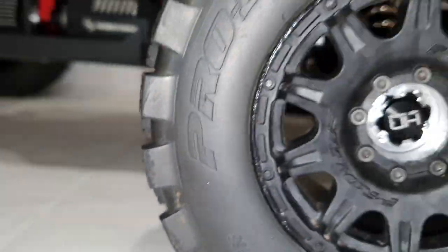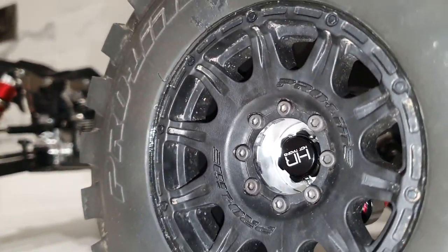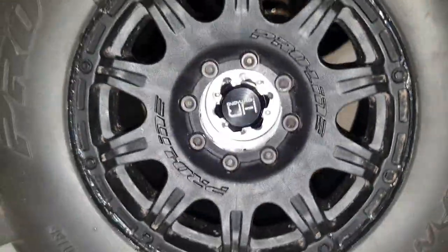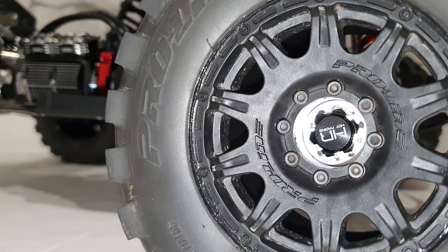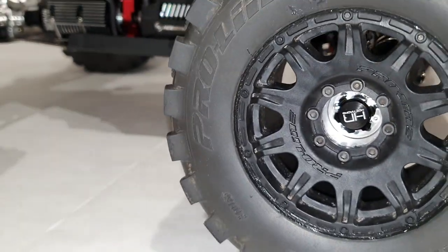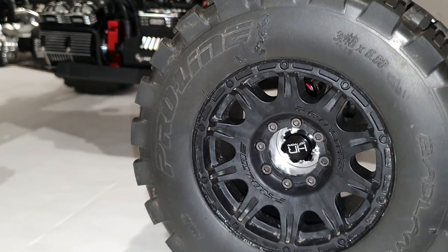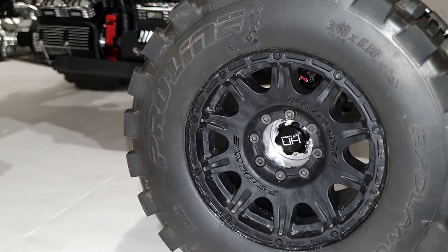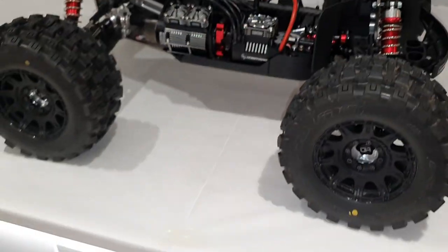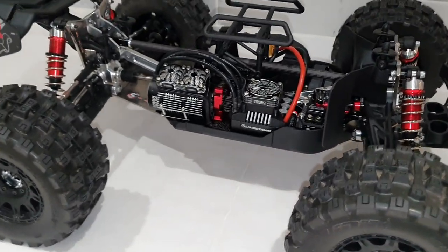One other wee thing I was waiting ages for — the little aluminium hub inserts for the wheels. I've stripped two plastic inserts out and was waiting since last October for these to come in — about 10 months to get a part. Pro-Line stuff is really, really good, but if you're in the UK trying to get parts it can be a bit of a nightmare.